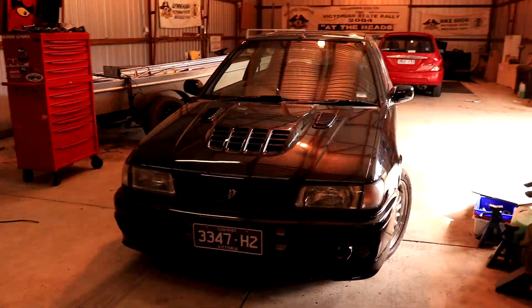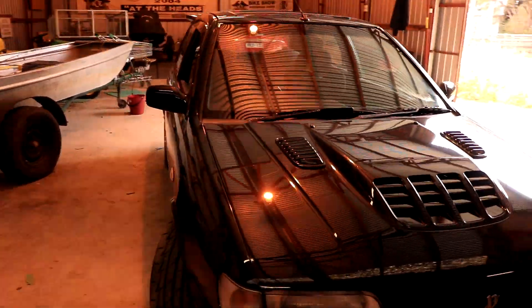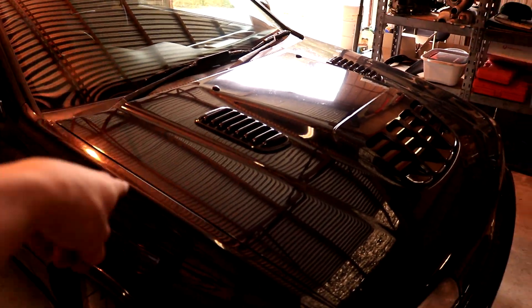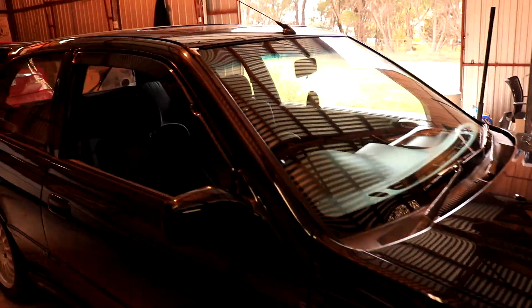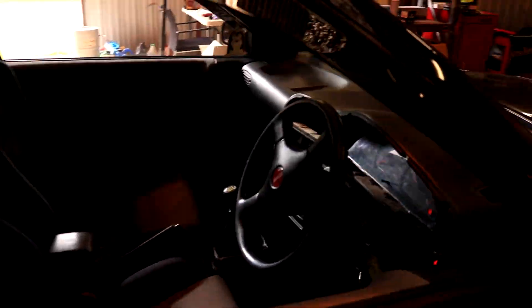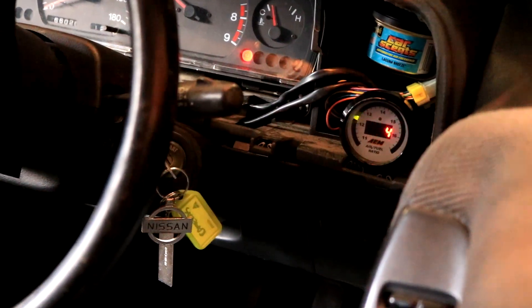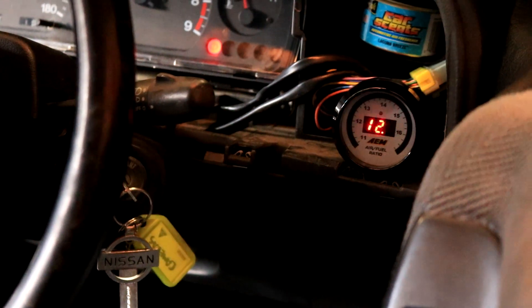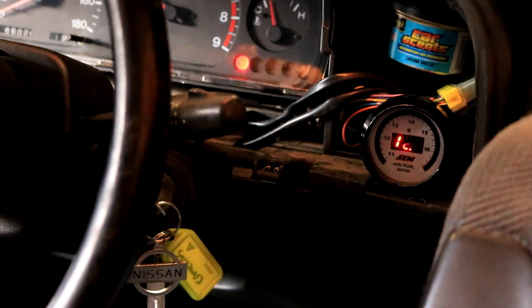Now she's up and running. I forgot to mention that you keep the standard fuel pump relay in place. We're getting a very good AFR and it's very steady as well, so let's take it out for a spin.